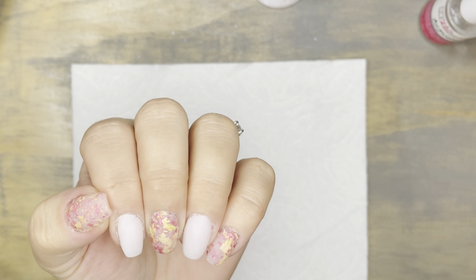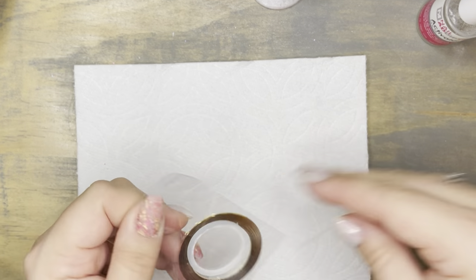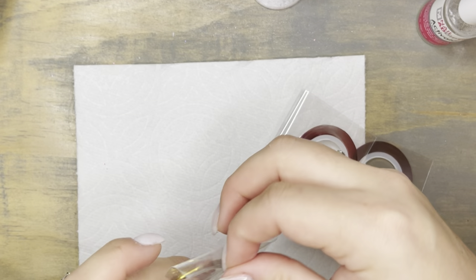There wasn't too much filing and buffing to do — this applied really nicely. I filed and buffed, cleaned up my shape, and now I'm back and I'm going to work with some striping tape.